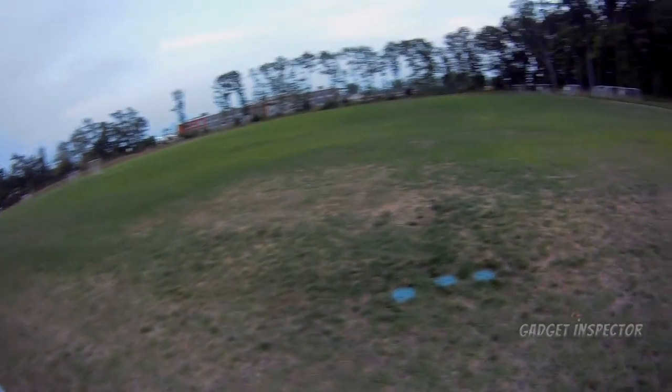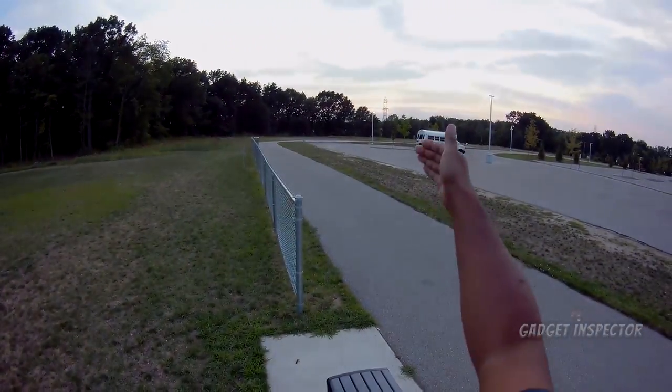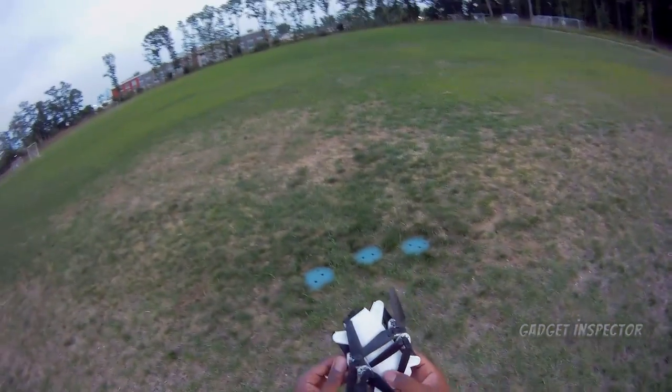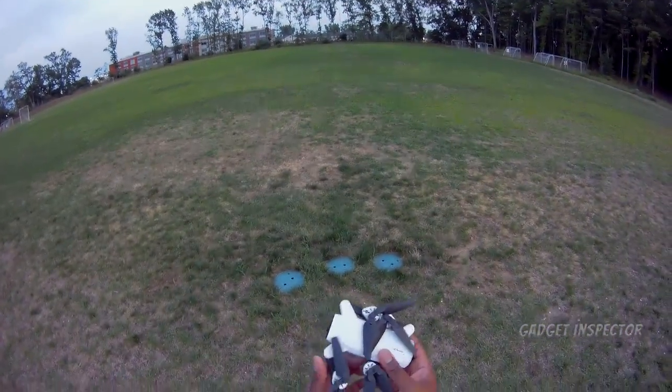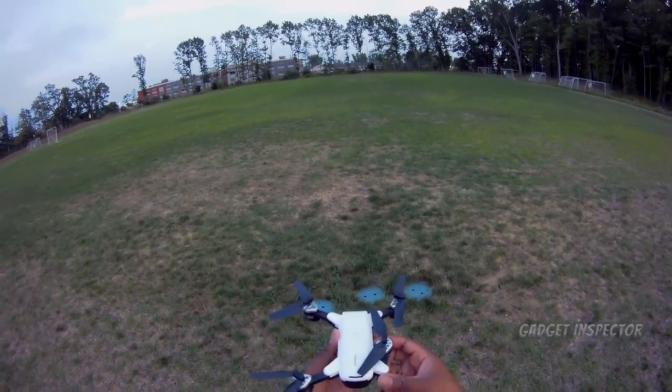What's up y'all? So we're out here. It's a little bit after sunset, or the sun is continuing to set. I thought I'd come out and do some night flying, or late evening flying.